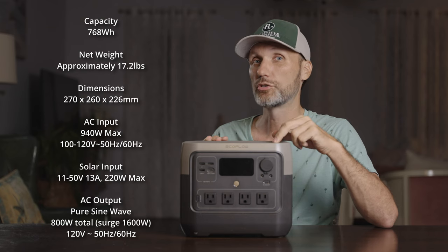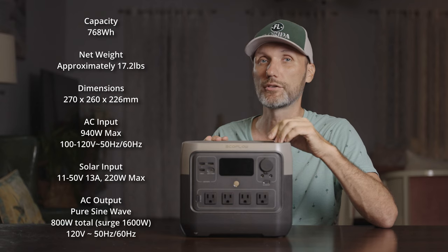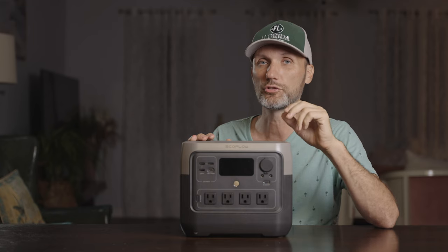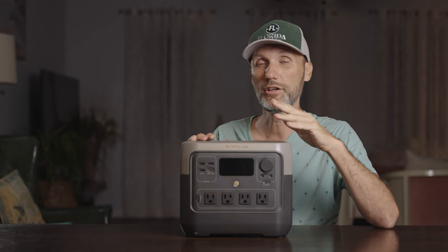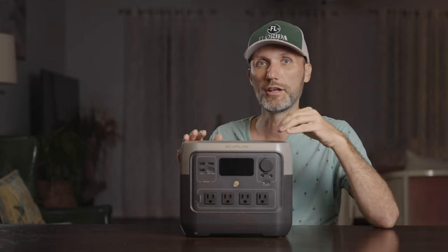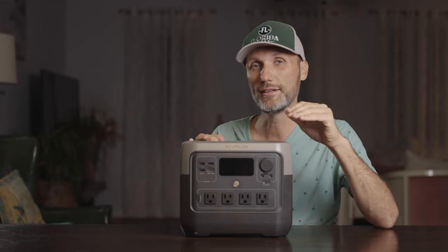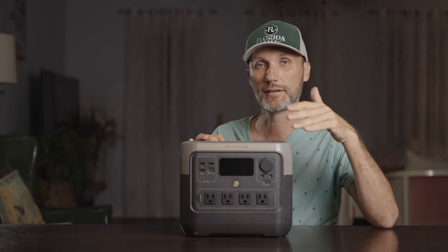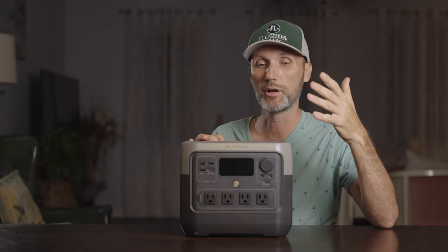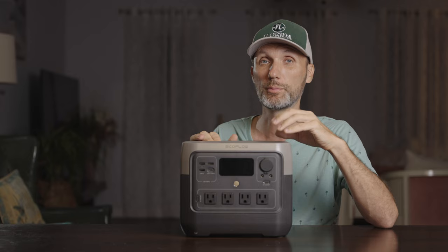The EcoFlow River 2 Pro has a built-in pure sine wave inverter that can output 800 watts with a surge capacity of 1,600 watts. The batteries built inside are lithium iron phosphate batteries, rated at 3,000 charge cycles before they start losing efficiency — which basically means if you use this every day for normal charging and discharging, these batteries will last 10 years before they start dropping capacity. And even after that, they'll only drop to around 80%. I don't think you'll have to worry about it; the casing will probably start showing wear before the batteries do.